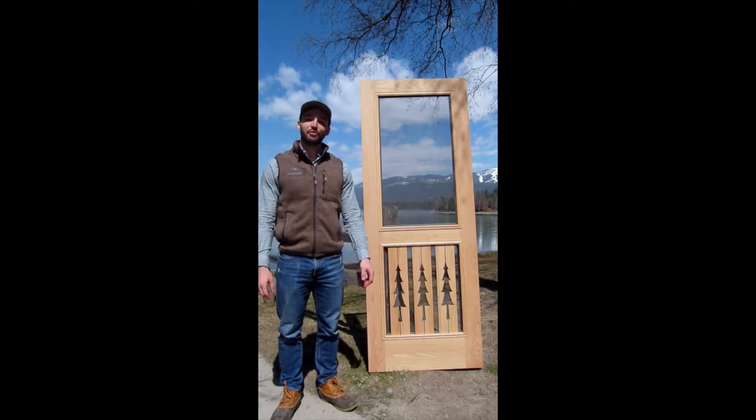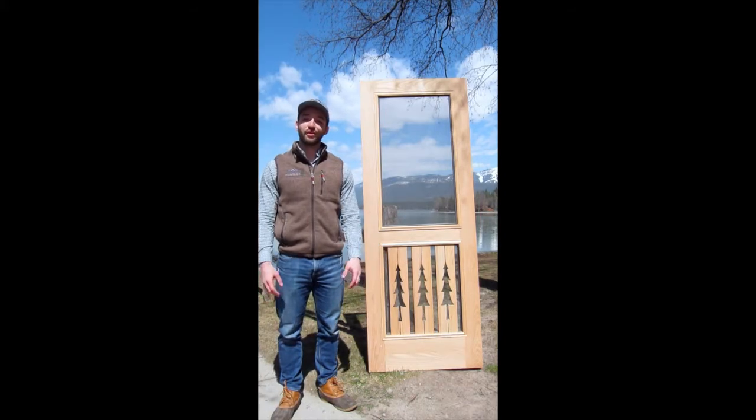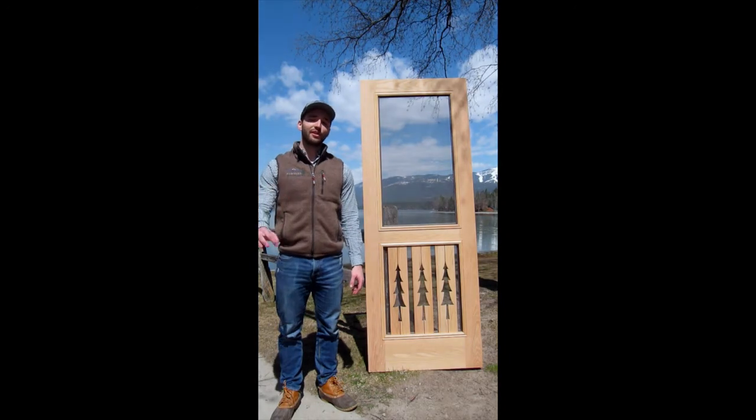Montana Screen Doors was the very first company to introduce nature scenes like this into a screen door. In today's market, a few of our competitors have copied the same thing, but the quality just isn't quite the same. In today's video, I'll explain why.